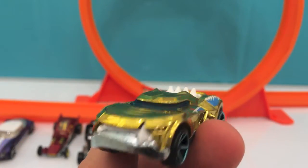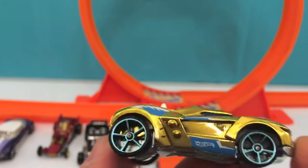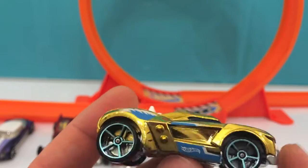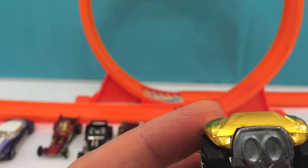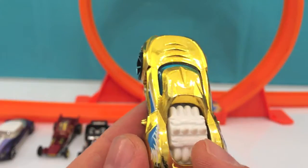Here's a gold one with big tires. It's got a big exhaust muffler in the back, and you can actually see the engine back here.